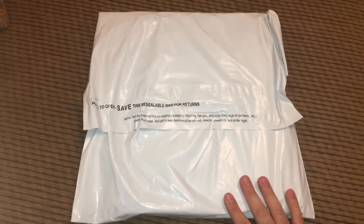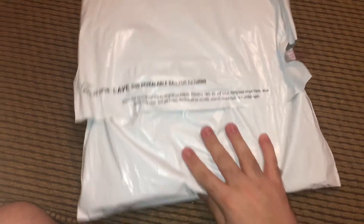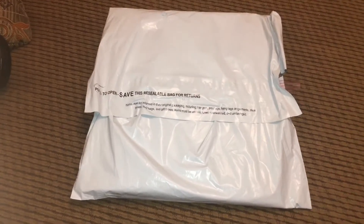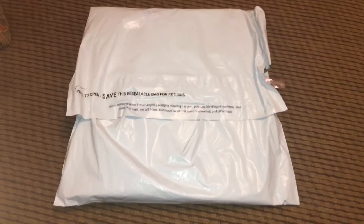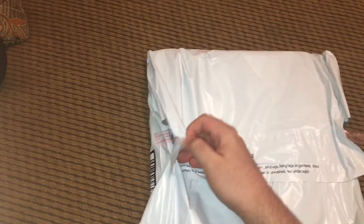I spent about two hours trying to find a binder. I went on Google first and searched and searched because I wanted a specific pattern, but I guess it doesn't exist, so I just went with something I really liked. Let's go ahead and open it.